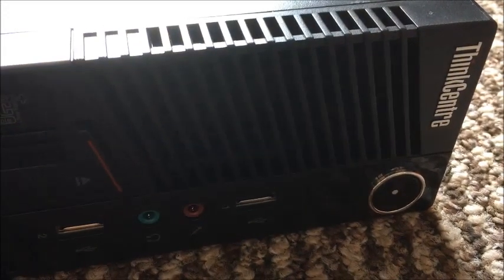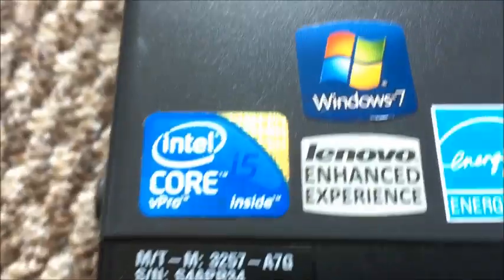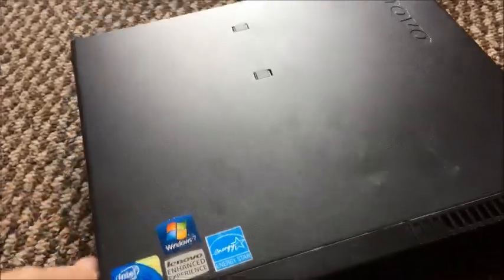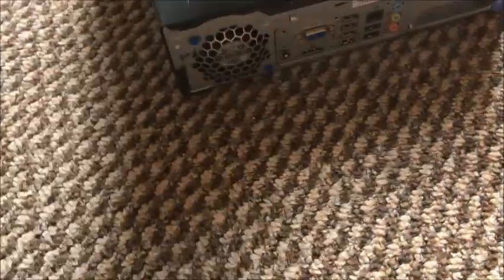There's another delivery — the Lenovo ThinkCentre M90p. Core i5 vPro, Windows 7, should have four gigabytes of RAM. No idea how you get into it.